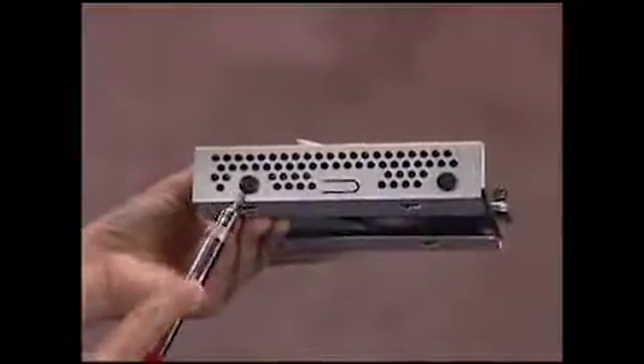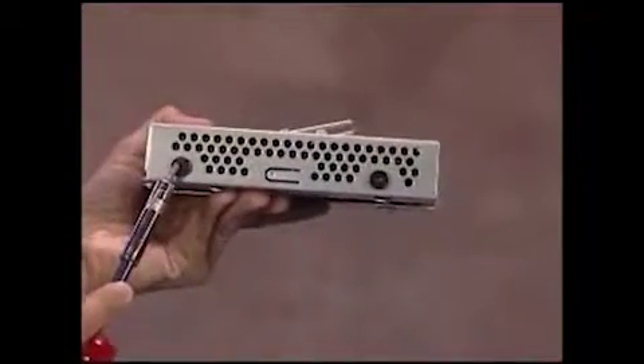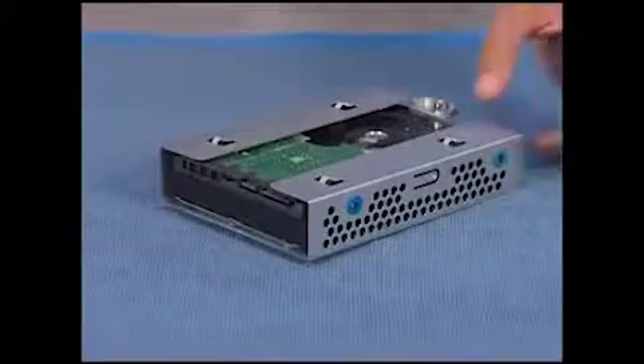If replacing the hard drive, detach the four screws, two on each side of the hard drive cage, and slide the drive out of the cage.